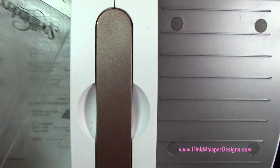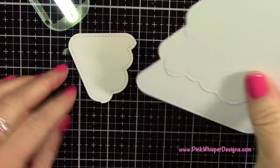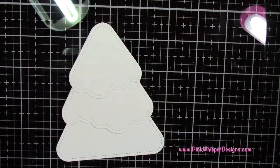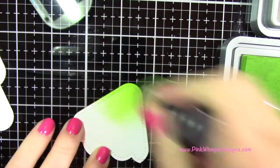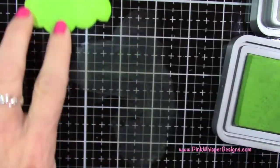Once we have this, we have the three pieces we need to build up the layers of our tree — you can see how cute that is. If you want smaller scallops, just use the smaller scallop border. I'm going to take the Mowed Lawn Distress Oxide Ink and ink that whole top piece up with that color.